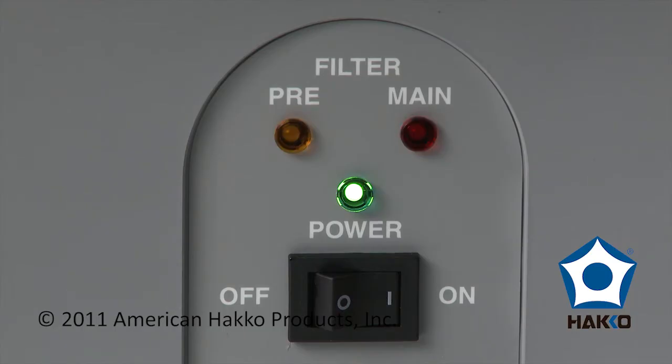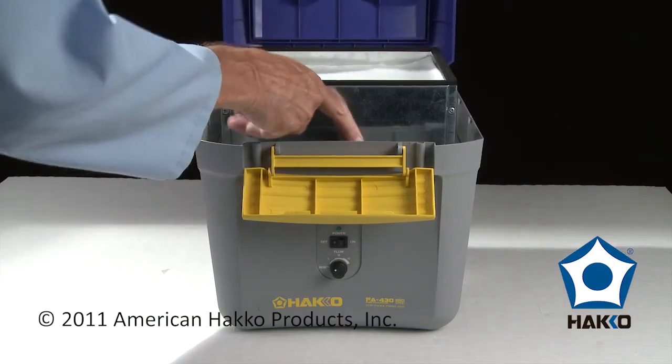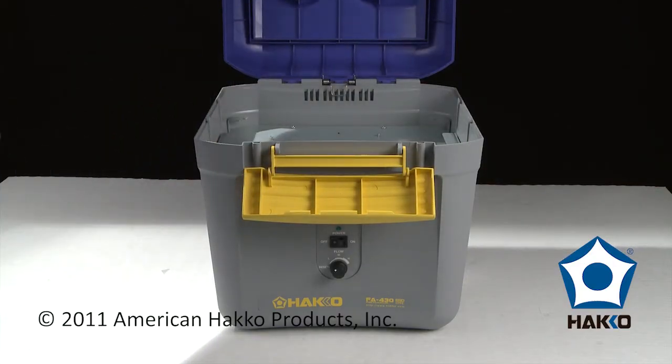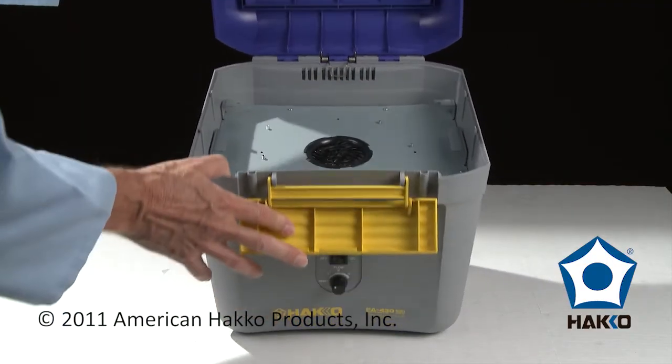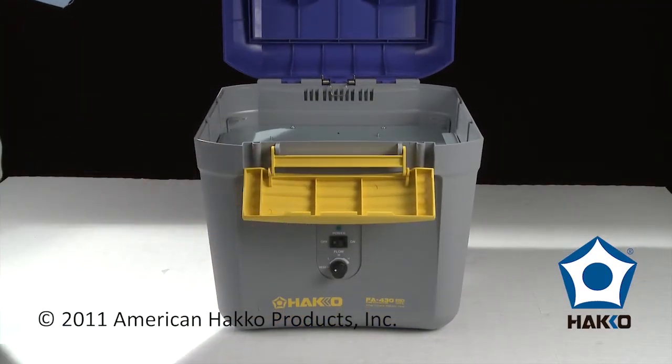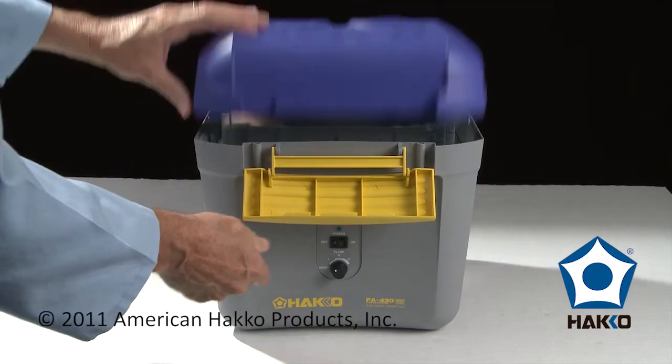Changing the filters is simple. When it's time to change the filters, just open the lid, remove the filter, replace it with a new one, and close the lid.